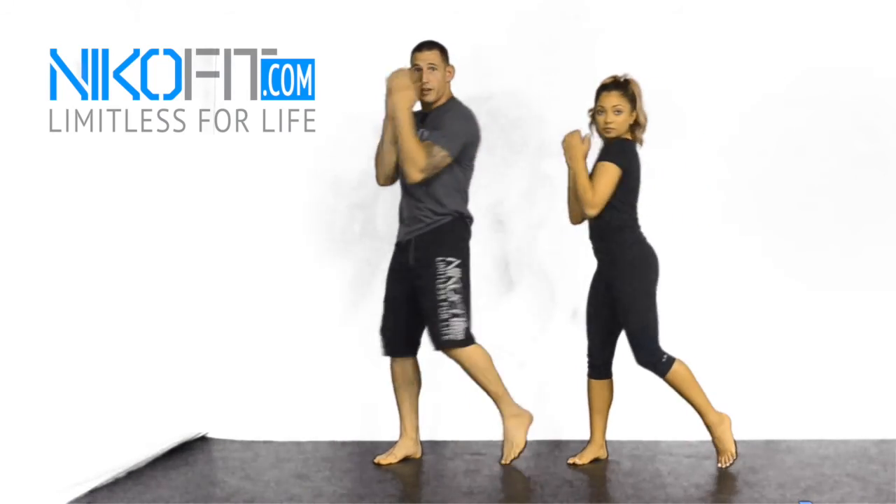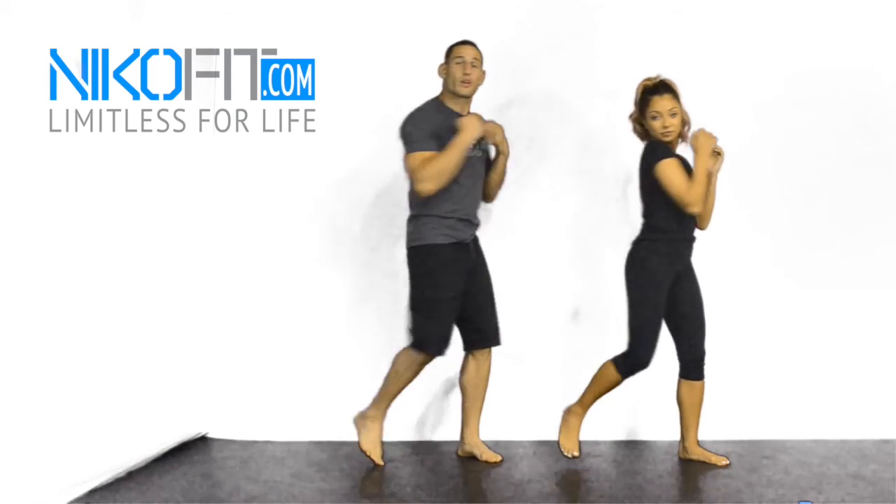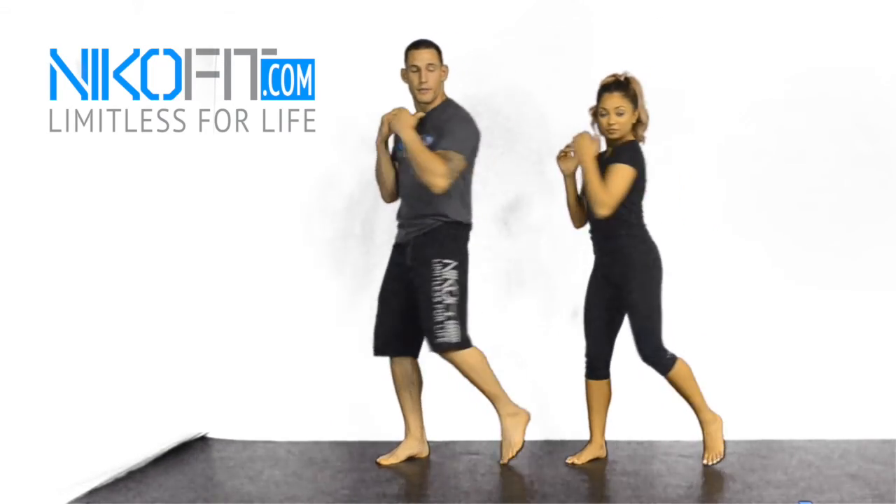The keys we want to look at are turning our heels and our knees. That's going to rotate our core into our punches, give us more power, more speed and agility, and have things flow better. Alright, Kaelin, let's go ahead and drop down on this side.